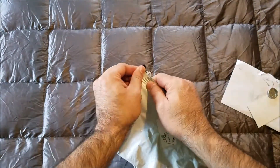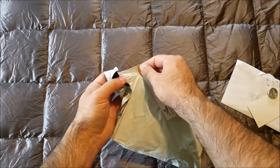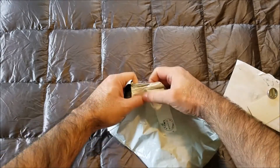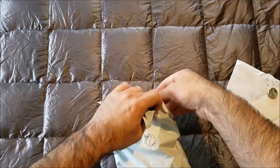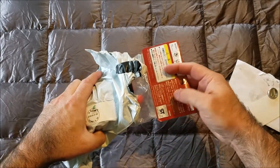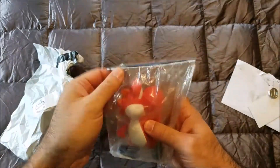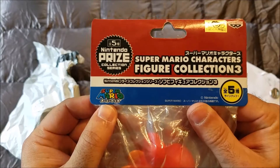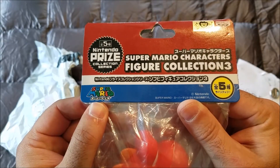Next up. I will admit the keywords that matched on this were kind of a spoiler in and of themselves, because they came right out and said what's in this bag — so this is not so much a super surprise. But here we have the Nintendo Prize Collection Series, Super Mario Characters Figure Collection Three.